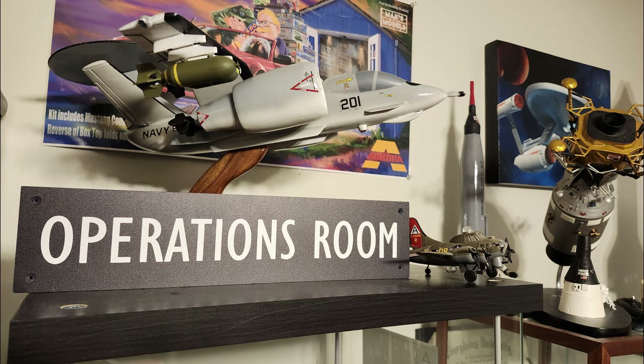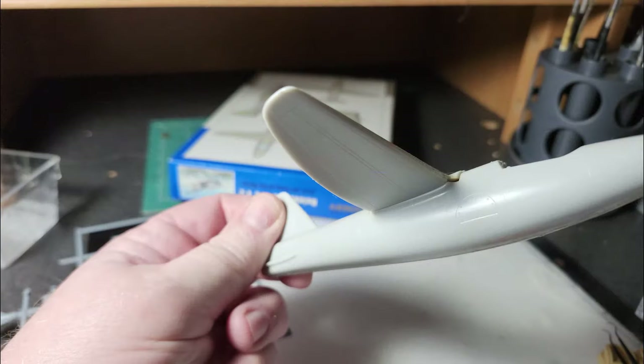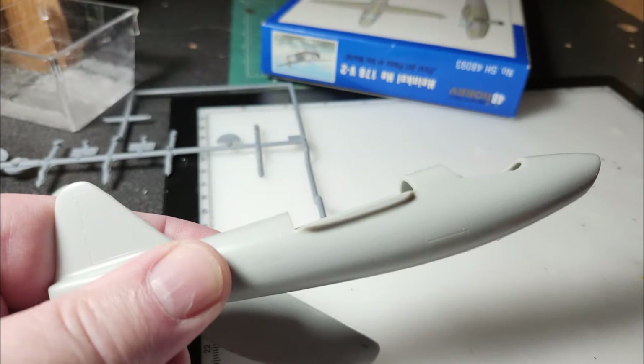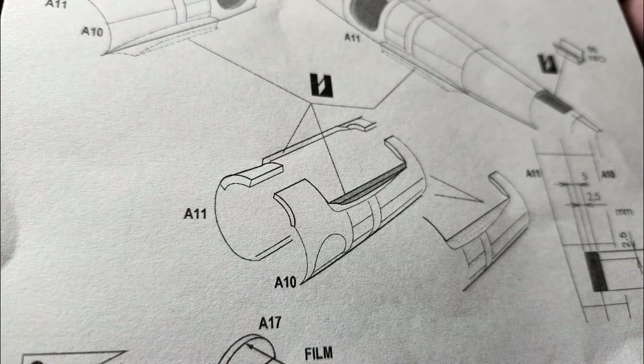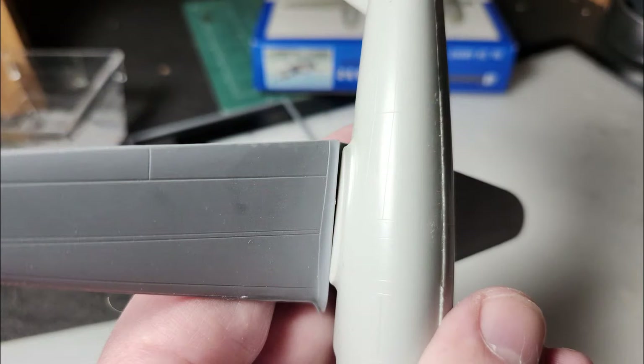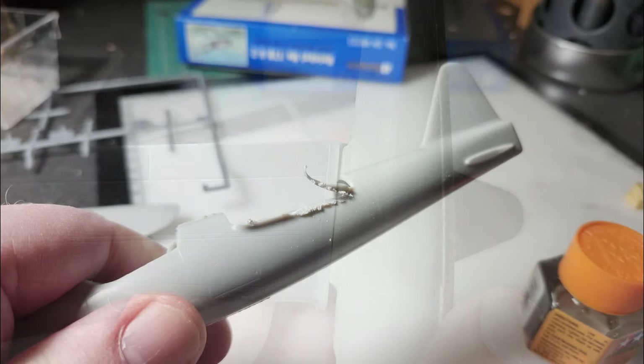Good evening, glue troopers. Max of Max's Models here in my operations room. I had to do some operating on the HE-178 model. The early version wing fits without too much argument, but the late model wing requires you to remove all of the filleted section off of the fuselage. I thought I had cut it — the instructions show you what to remove — but it wasn't enough. You've got to remove all the filleted section, otherwise the wing won't sit down.